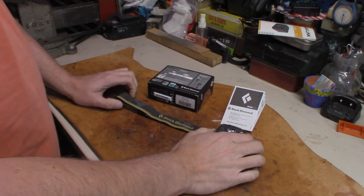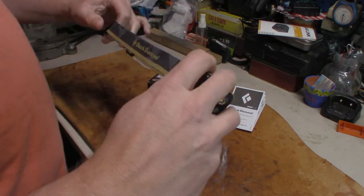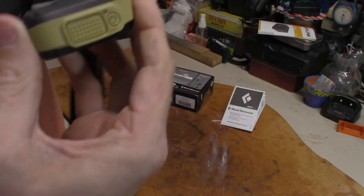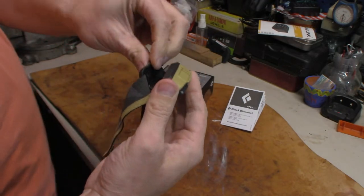Other features: it has the strap that goes around your head. It does tilt, as you can see — you've got a couple of different options on how it rides and the angles you're looking at.